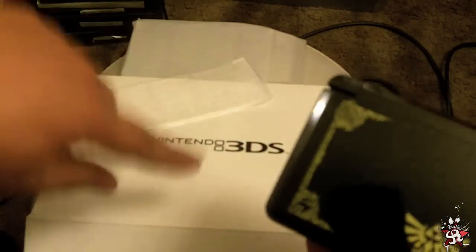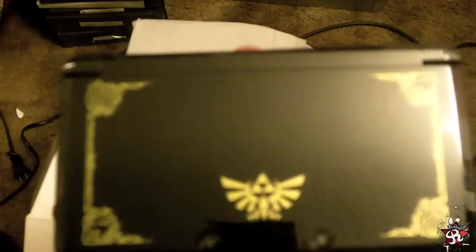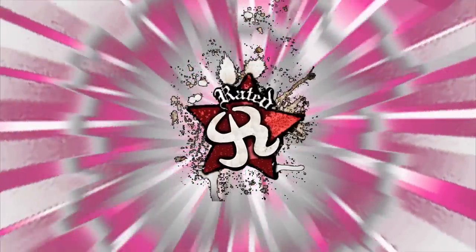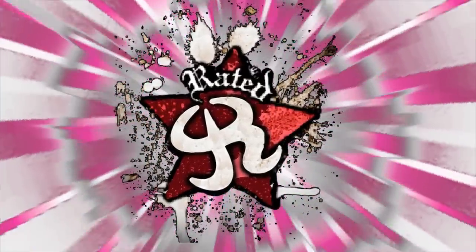There it is guys. Alright guys, hope you enjoyed this, and good luck opening your boxes — thank you guys!